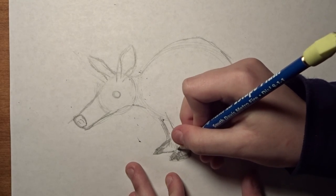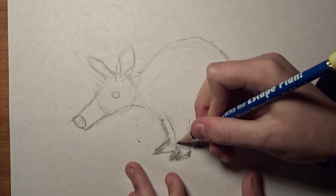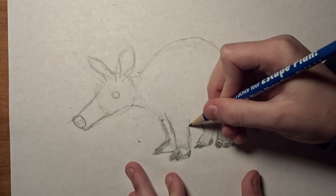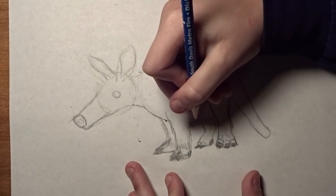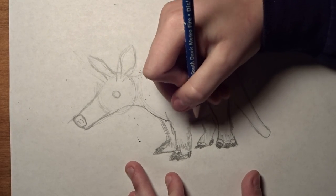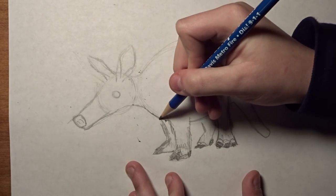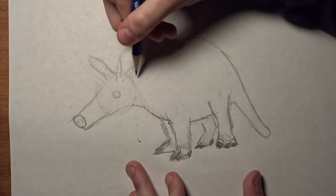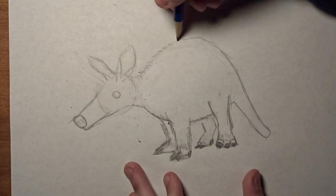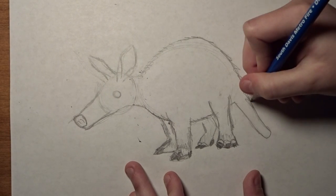We're going to do some fur — especially concentrate on the edges of the animal. And then we're going to do the rest of the body, doing some fur like this. And then kind of the first stop of the tail is kind of like skin.